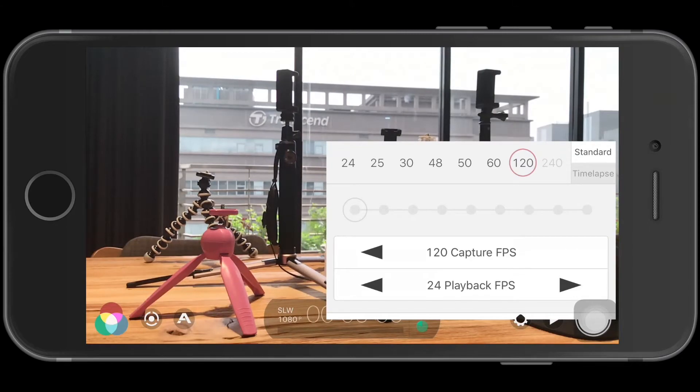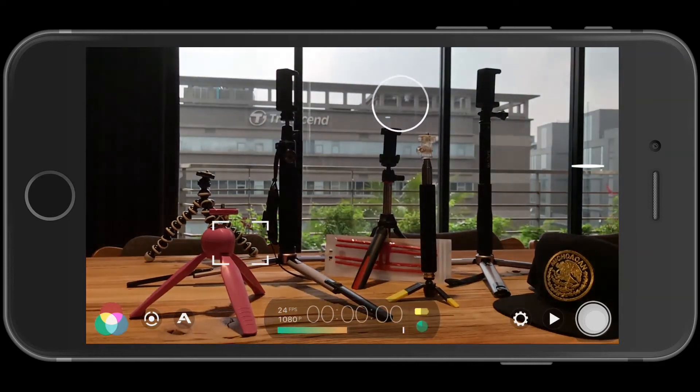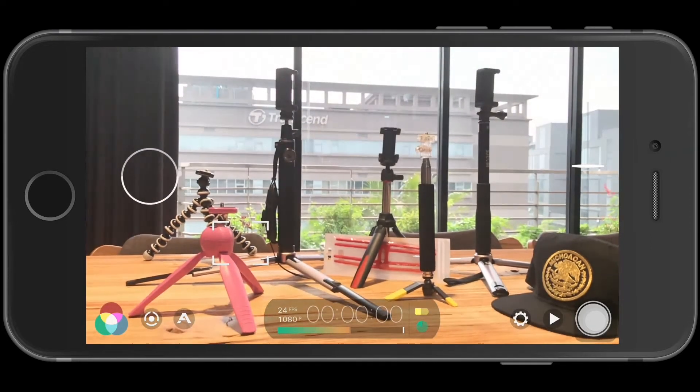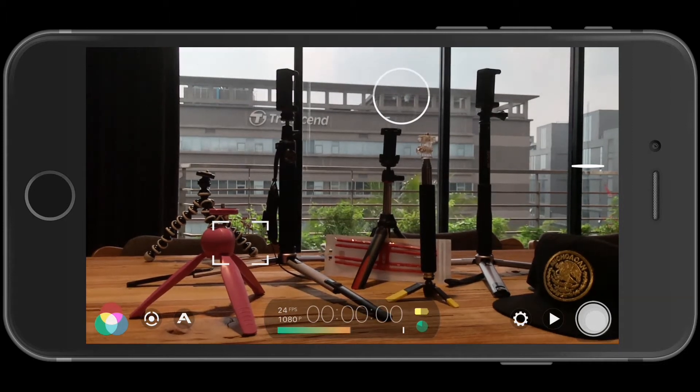The next two basic things are exposure and focus. This circle here is for the exposure. Moving it to the highlights darkens the exposure; moving it to the dark areas lightens the exposure. This is the automatic way of adjusting exposure.